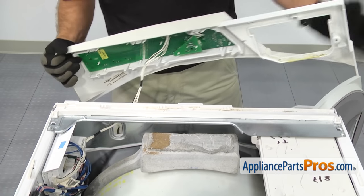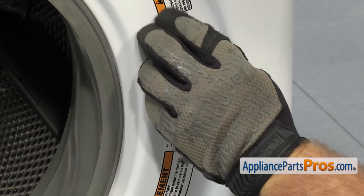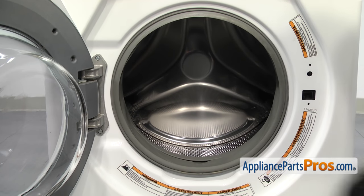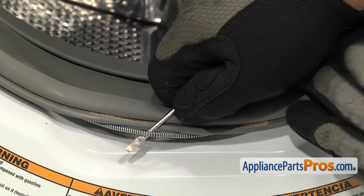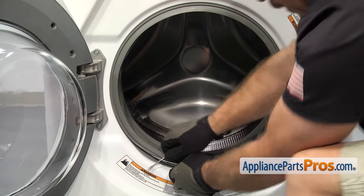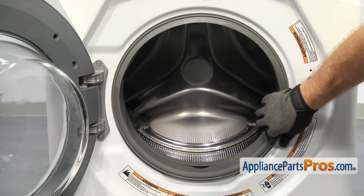Once you have the console removed, we can carefully set it onto the top of the washer. Now that we have the console off, we can take the door switch assembly off. We're going to use a Torx 20 driver to take out the screws. Once you have the screws out, we can take off the clamp that holds the door bellow seal to the front panel. There's usually a spring down at the bottom around 6 o'clock. So we're just going to take a small flathead screwdriver and carefully get underneath it. Once you have it lifted up, we can pull the clamp off all the way around the seal. Once you have it off, you can set it aside. Then we can take the seal and break it off the front panel and push it into the washer so we can remove the front panel.